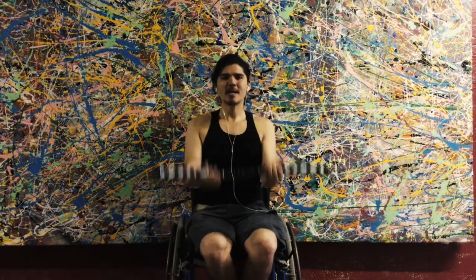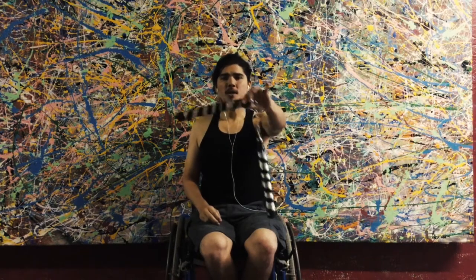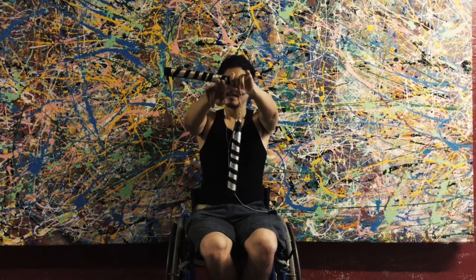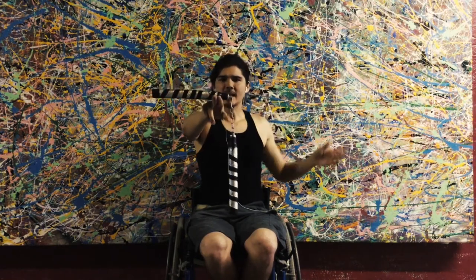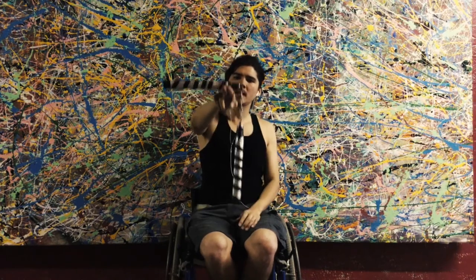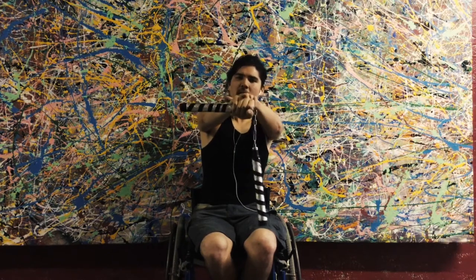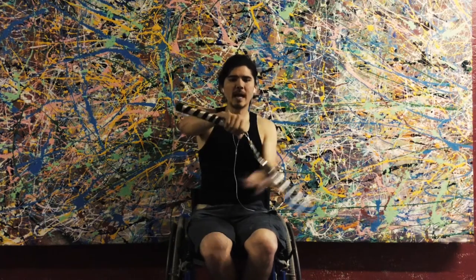So now we have our nunchuck. The next thing we're going to do is find the balancing point of the chuck. Hold the nunchuck in one hand and find the point where it balances nice and steady. This is like the center of a staff — this is where all of your balance is at. When you grab the chuck, put your hand right across the balancing point. This allows you to have the most control.